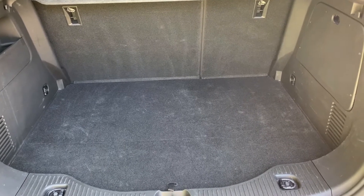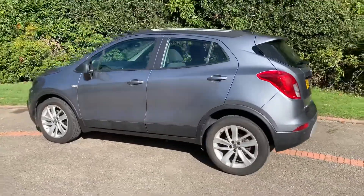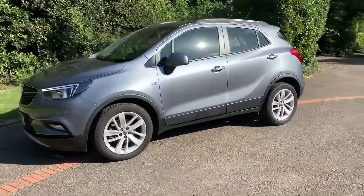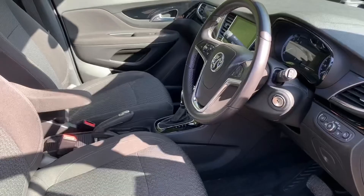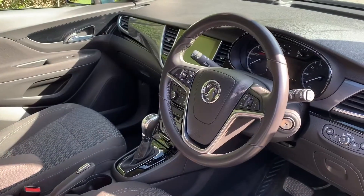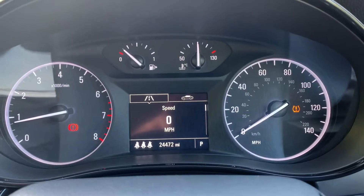Working our way back around to the front of the car, having done a full circle you can see it's in excellent condition the whole way around. Just briefly before we climb in, there's plenty to run through on the dashboard, so let's hop in and do that right now.